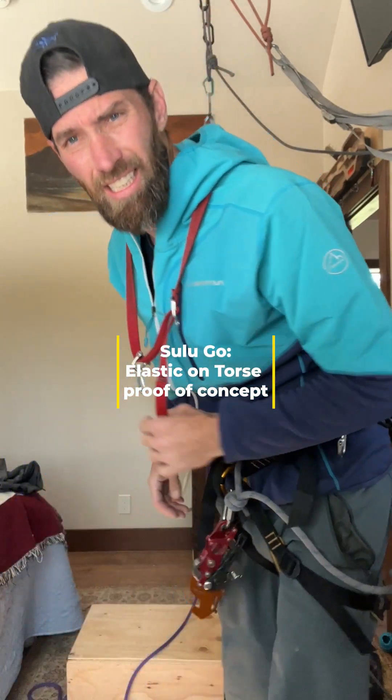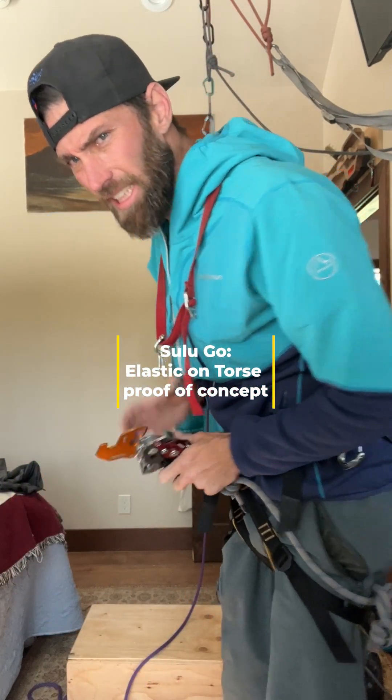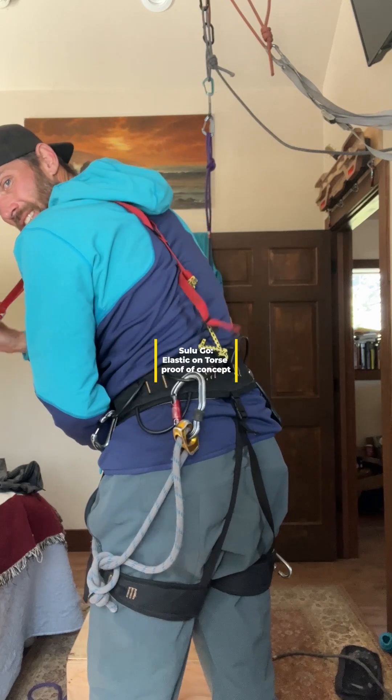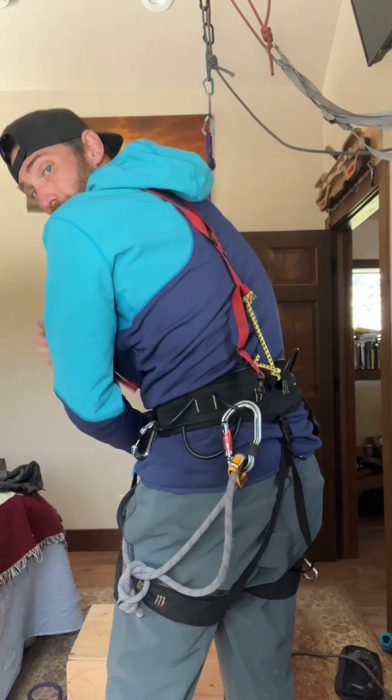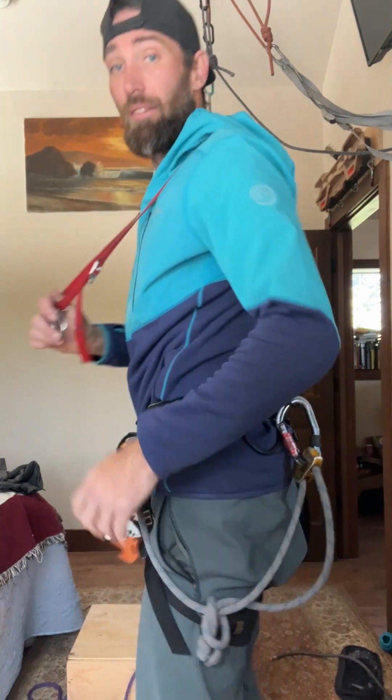Gonna do a super quick one here. Got rid of the elastic, tied some bigger bungee cords to the back — found some regular bungee cords. Excuse the ghetto-ness of it, but let's see if this keeps it from slipping in an inversion.